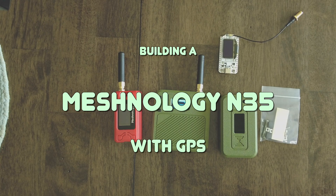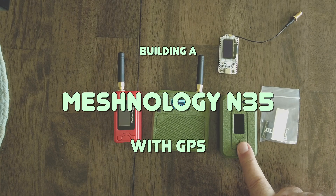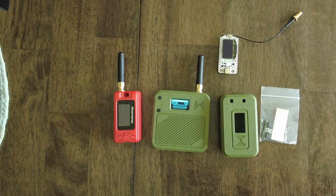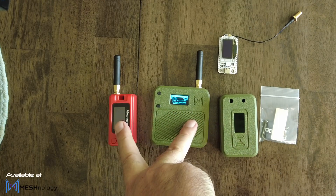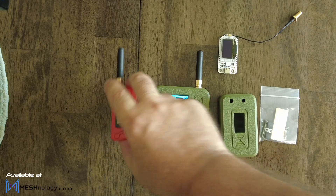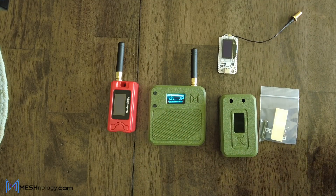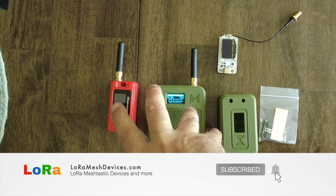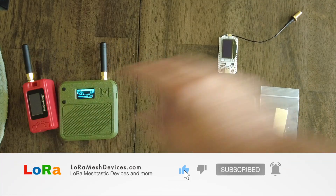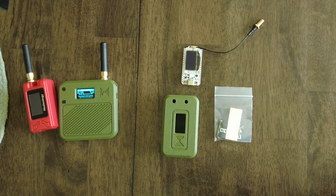Hello everybody, welcome back to the channel. In this video today I want to build a Meshnology N35. This is the N30, the N32 — I've made build videos about those two. They're really great nodes, great for Meshtastic or MeshCore. You could load any of those firmwares on them. But today I want to build this N35.